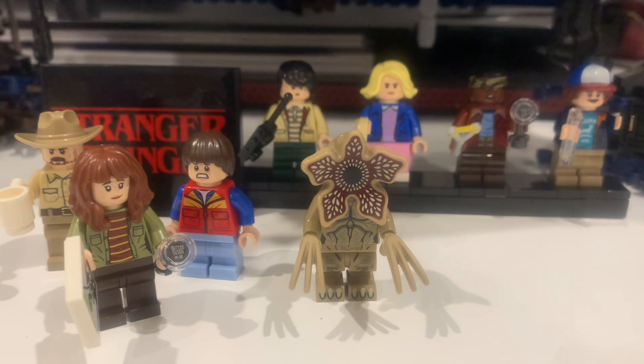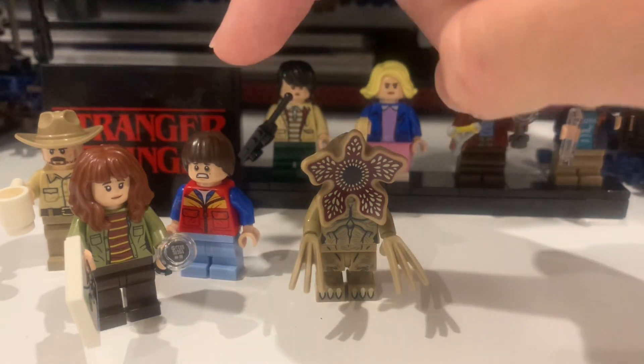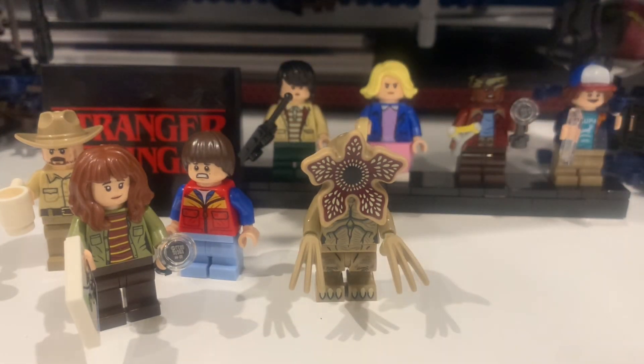If you don't know what Stranger Things is, it's a sci-fi show about a kid, Will Byers, who gets stuck in another dimension, and his four friends try to help save him. In the set you get eight minifigures: Mike, Eleven, Lucas, Dustin, Hopper, Joyce, Will, and a Demogorgon.